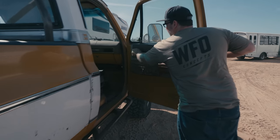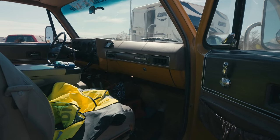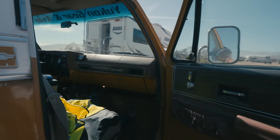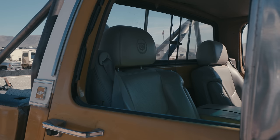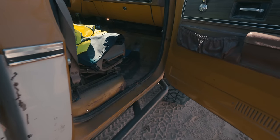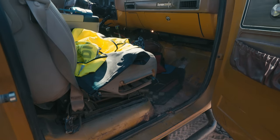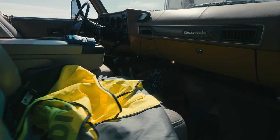Classic hand-crank windows. The color is Spanish Gold or Okra. Escalade seats inside — heated seats don't work but the center console is the best part of it. Looking at three sticks and an automatic shifter.